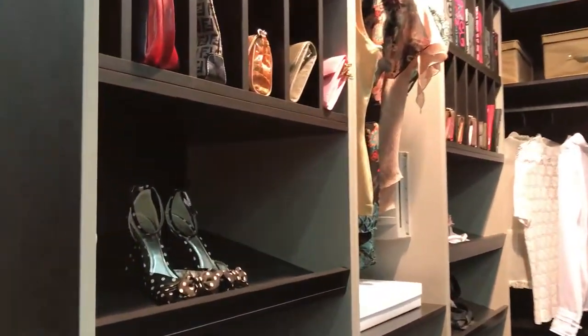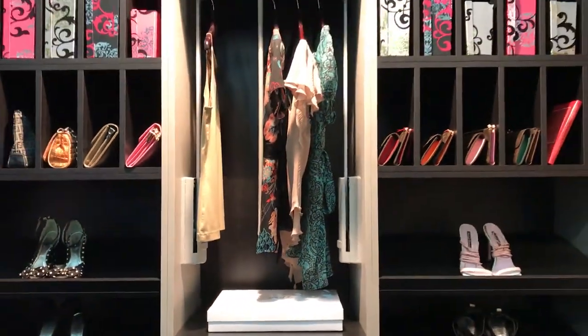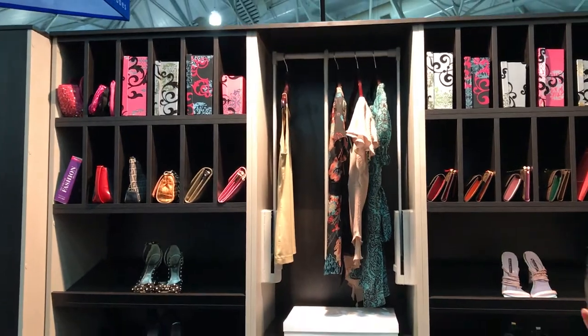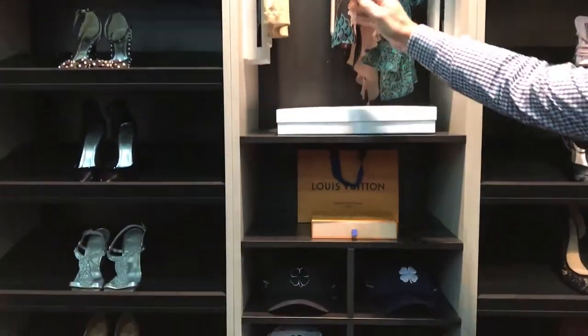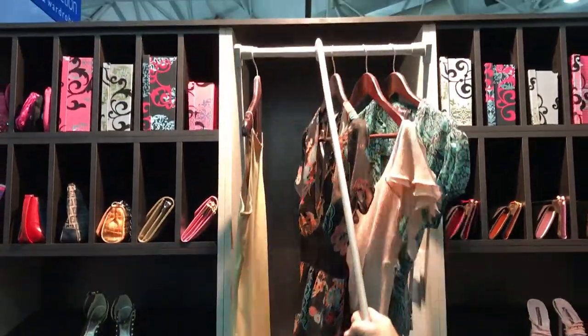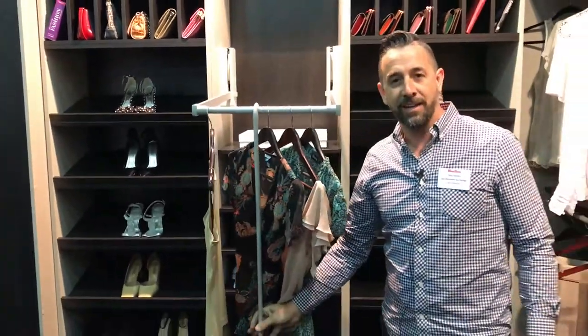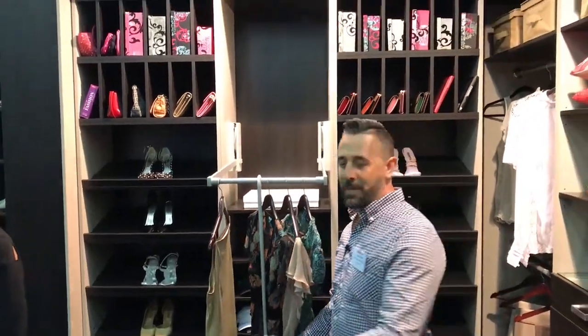When you start looking at the different wardrobe features that we've got, we run from top end — what you're seeing here — right through to your simple sort of wardrobe solutions. With this one, you can see that when you've got tall spaces and not much room to use, you can use something like a pull-down, which gives you that little bit more space.